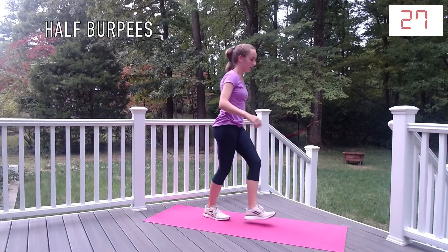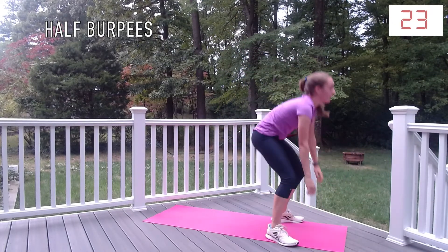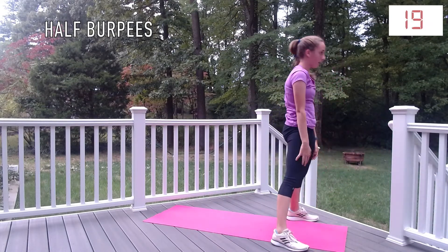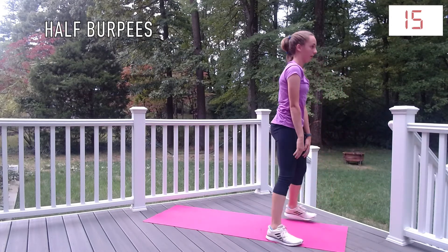Half burpees are just like typical burpees. It's just that you won't jump at the top and you won't do a push-up at the bottom. This exercise is good for cardio and it's also beneficial for other parts of your body like your legs and core.